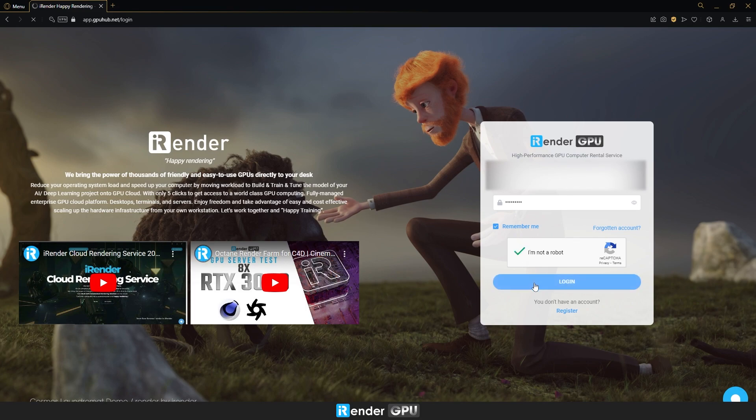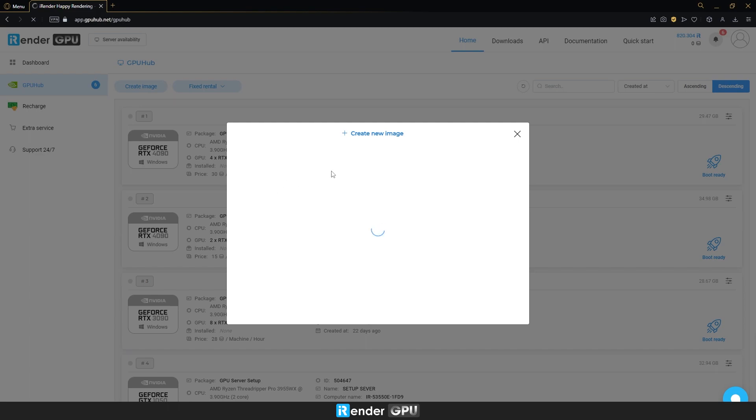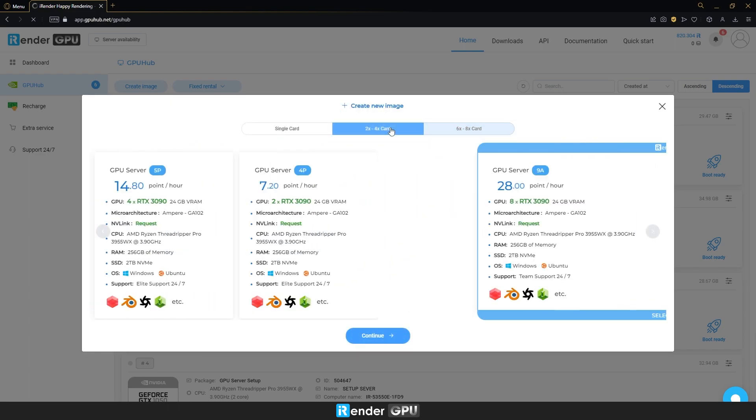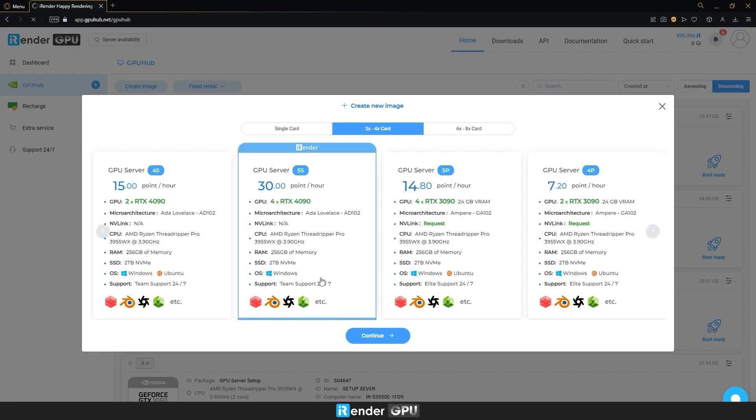After logging into your iRender account, we need to create a new image of GPU server 5s. If you have already used iRender, you can simply change your current image to the server you want.